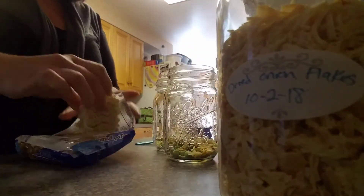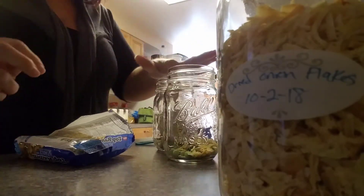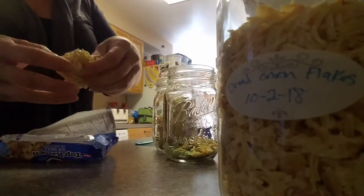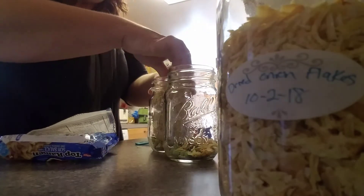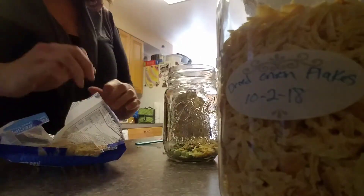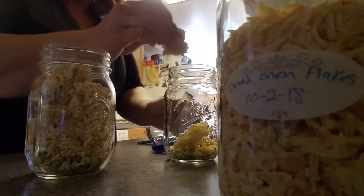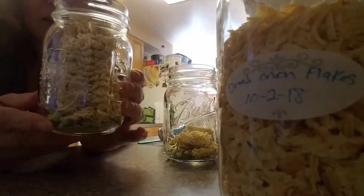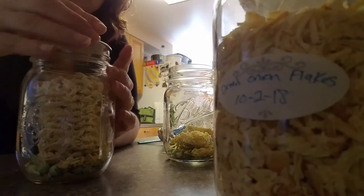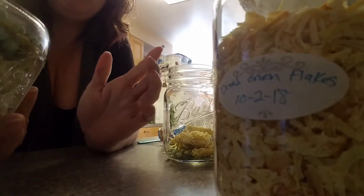Then what I do is I break the noodles into four pieces and just throw them down in there. I do about three pieces per jar — not a whole pack, so three pieces. That's about how far I fill it up to, with everything in the bottom. Push it down some, then get my lid and throw it on. Bam, we're good to go.